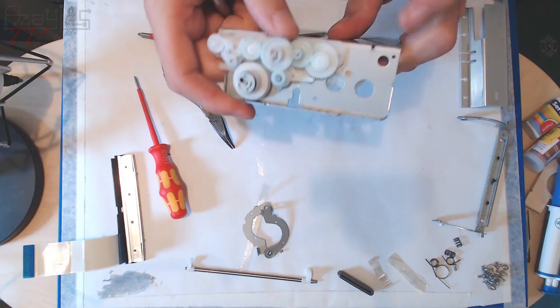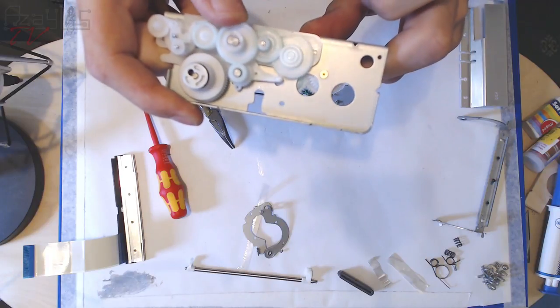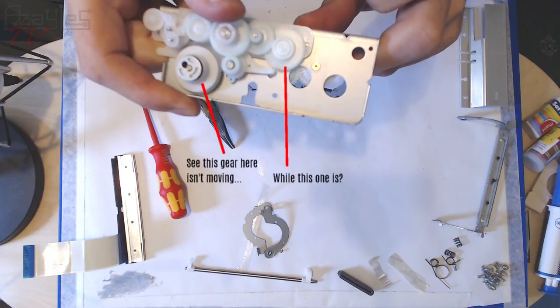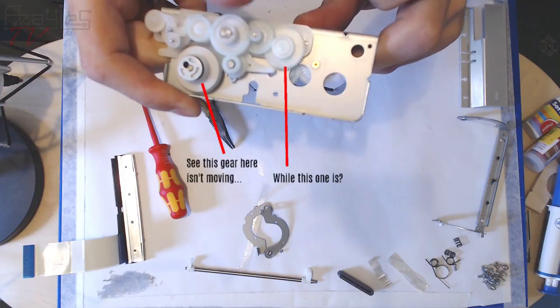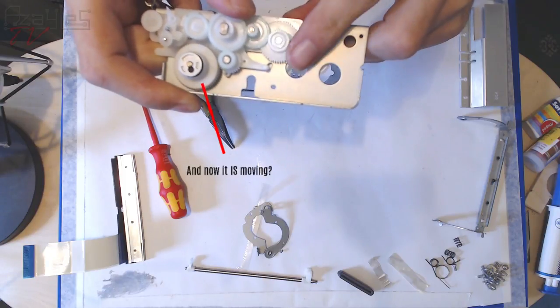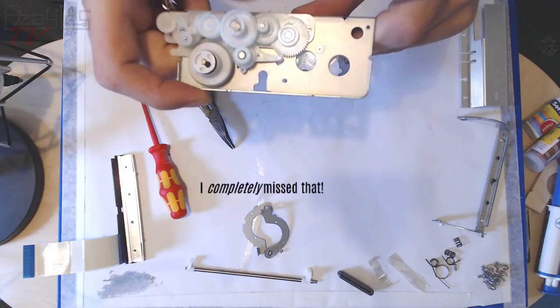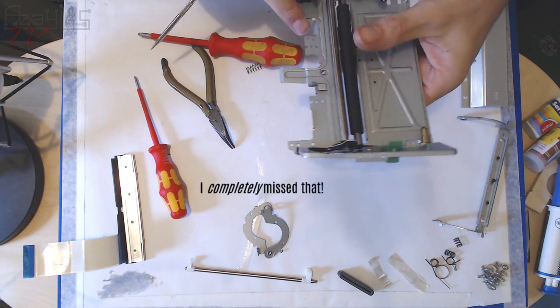There are a lot of gears here. If I turn this gear — look at this — it's turning a lot quicker than the one I'm moving with my thumb. All of this is moving. That's really nice.